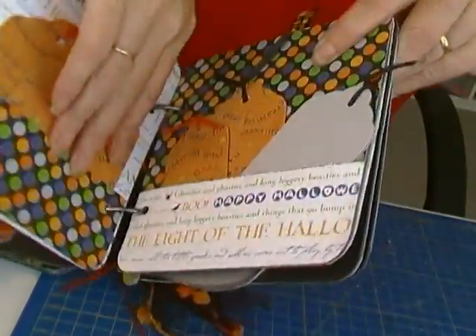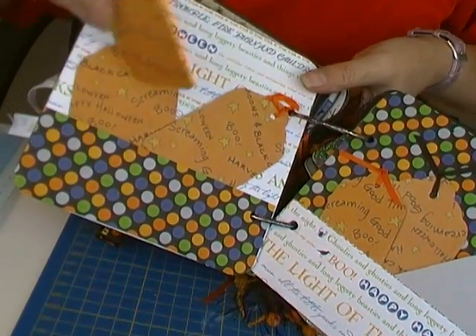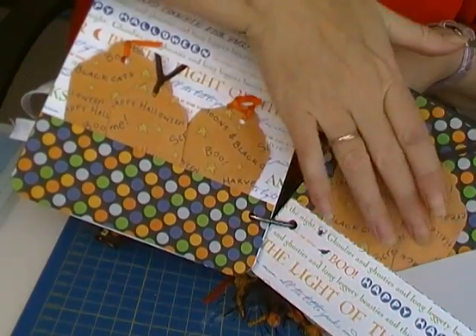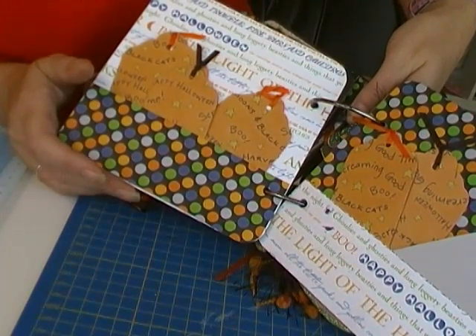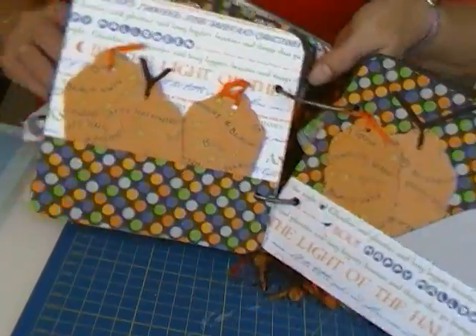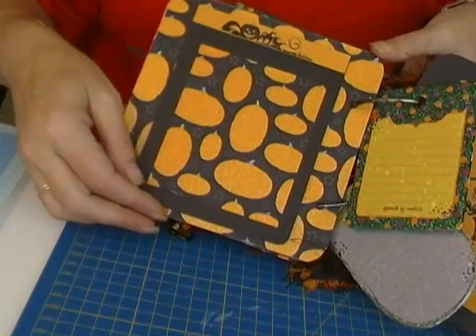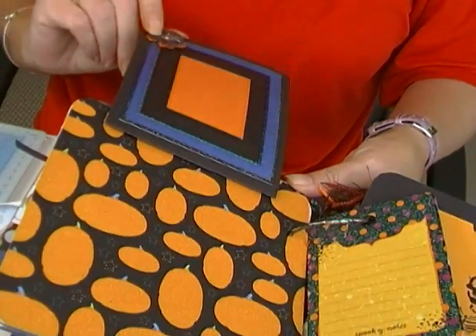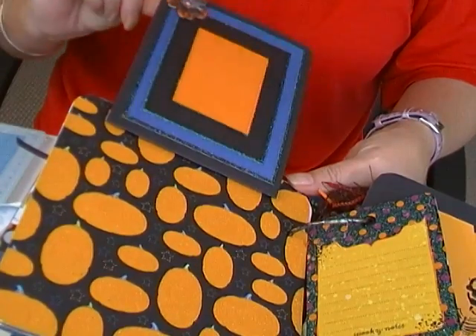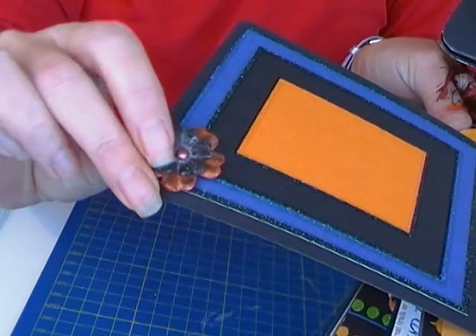I have to keep this quick because I'm not sure how much battery I've got on my camera. Lots of places to put photos and journaling on the tags, which is great. The paper says 'Boo,' 'Happy Halloween,' and 'the light of Halloween.' I love the colors on this album. Another photo journaling spot — this is all glittered, and the flowers, if you can see, have been embossed. I'm going to have a go at that — I've never actually done that.